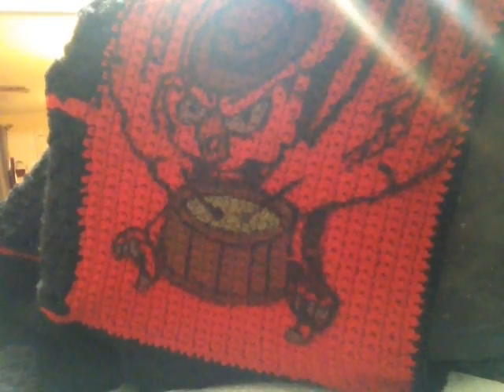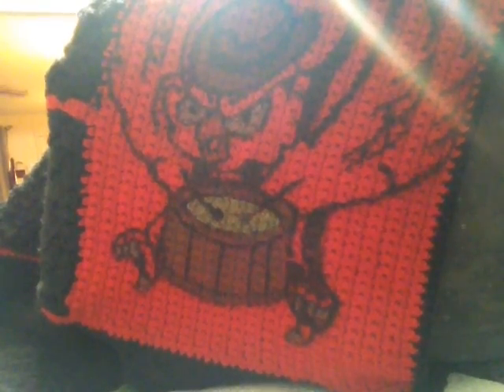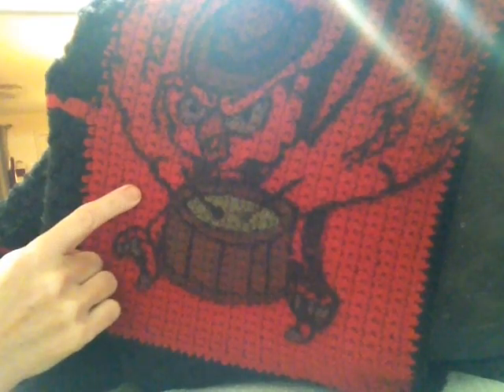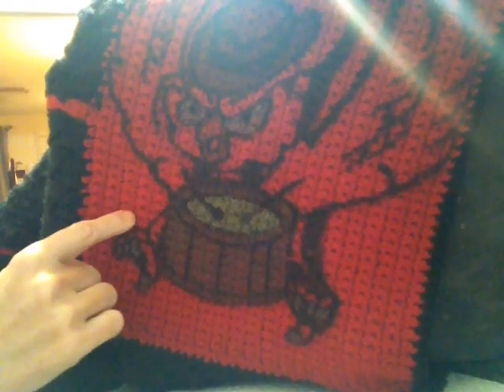Here's a blanket I've been working on for my daughter for her birthday. I promised this to her for her high school graduation, but that was a few years ago — she'll be 23. I dug it out and finished crocheting, and now I added the owl. Their school mascot is owls, but I redesigned it.